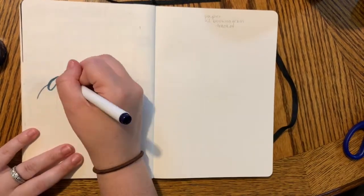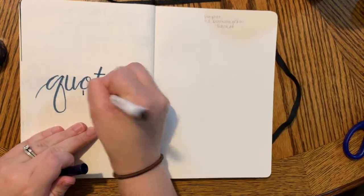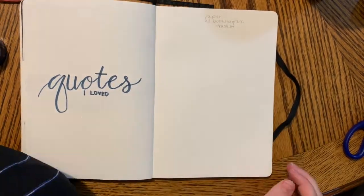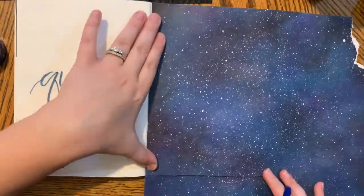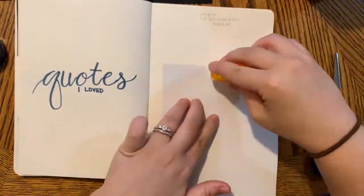Next is the quotes I love spread, and I'm using Crayola Super Tips to write this out. I love using them for calligraphy because they have a wide section and a thin tip so you can get kind of a calligraphy style with it.